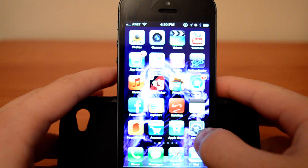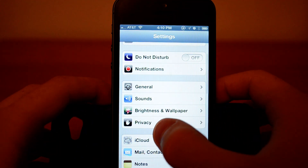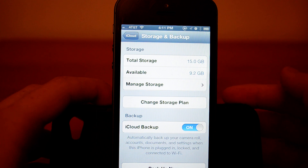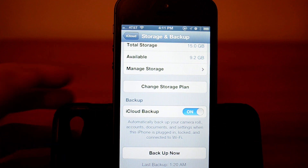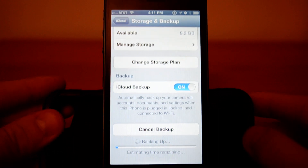What you want to do is go to your Settings, scroll down to iCloud, click Storage and Backup, and that's it. You can see Backup Now. You just click that and it will back up all your information.